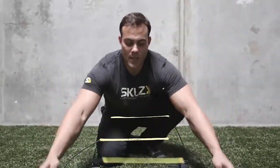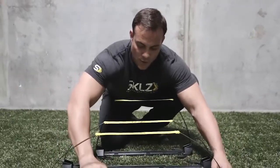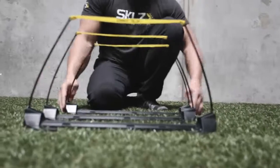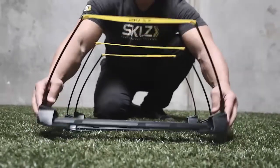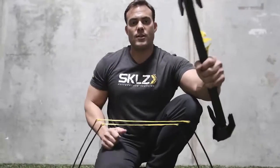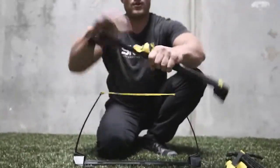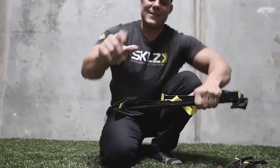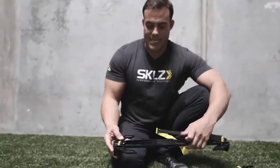One of the coolest features with this hurdle is that when they're in the 12-inch position, this is how they break down. Simply one, two — ready to go, back in the bag. Setup is equally as easy.